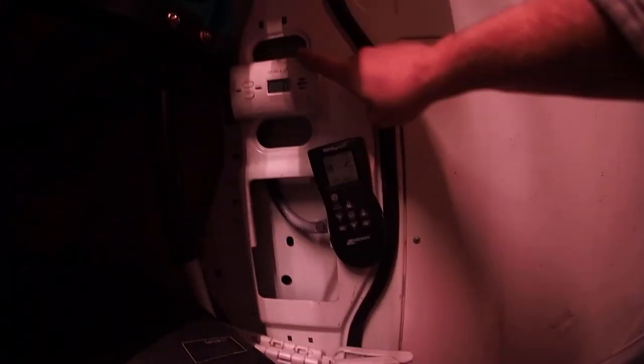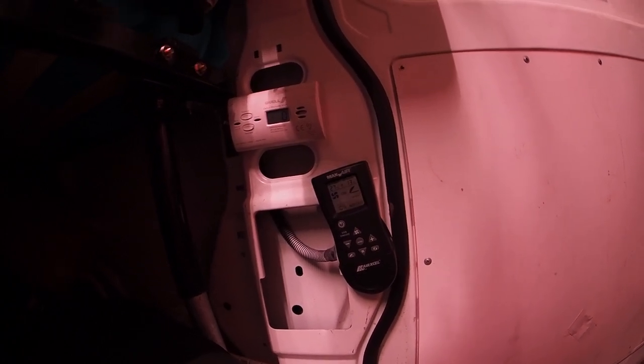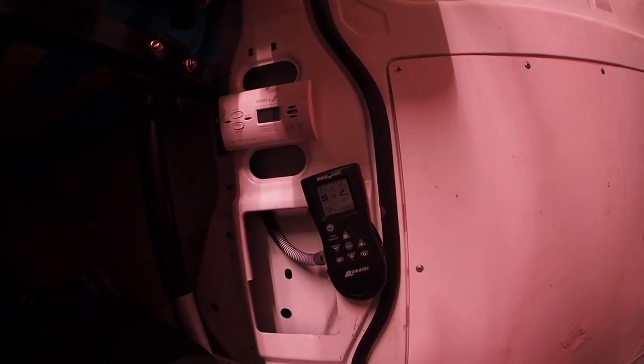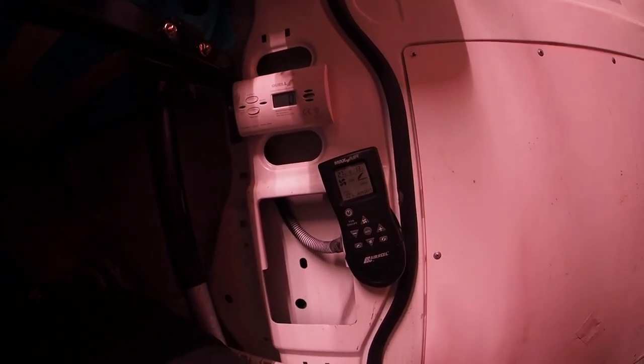And speaking of down here, the all-important carbon monoxide detector, just so I don't die of gas — gas that you can't smell, gas that you can't see, that'll just kill you. Best not to be dead.